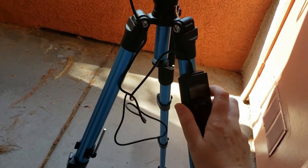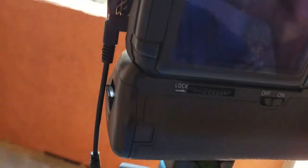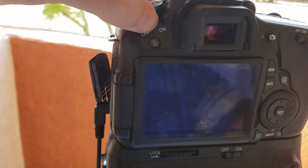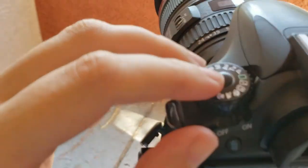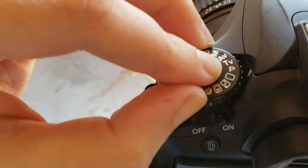The hummingbirds move very quickly, so we know we're going to need a fast shutter speed. To control the shutter speed without shooting entirely in manual mode, we're going to shoot in shutter priority. If you're using a Canon camera, that's going to be TV on the top dial. It's S on some other manufacturers.